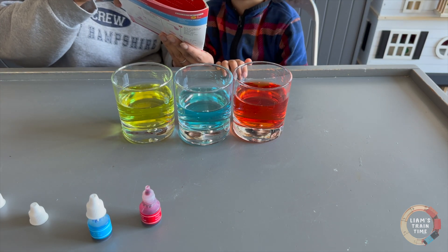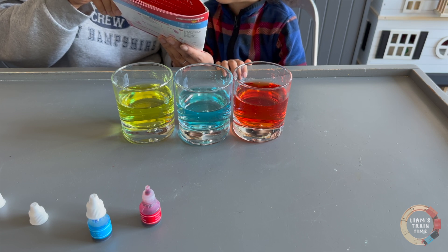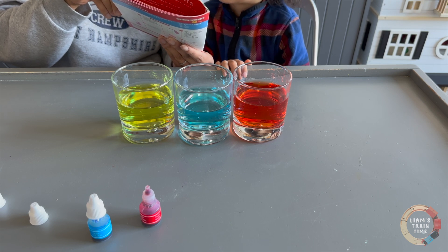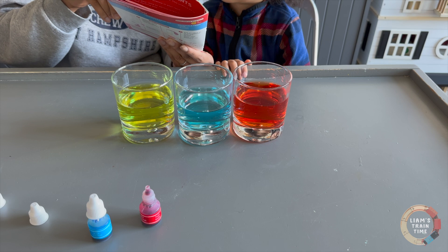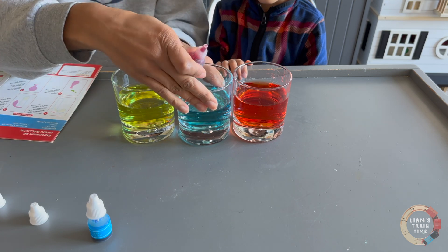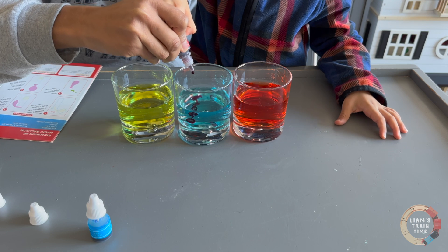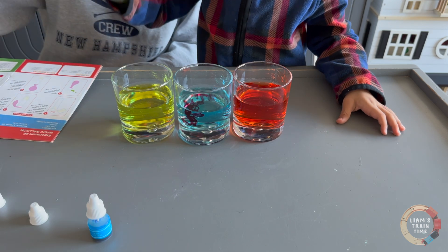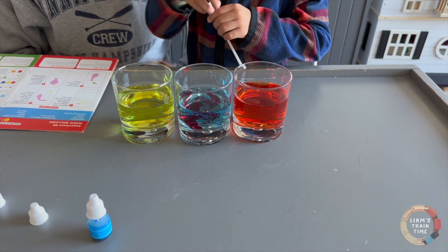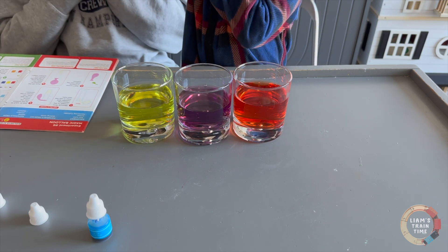Similarly, we mix two drops of red color into the blue glass and two drops of blue color into the yellow. So we need to do two drops of red into the blue. Let's see what happens. One, two. Mix it up. What color is that? Purple! Whoa, that was so cool.